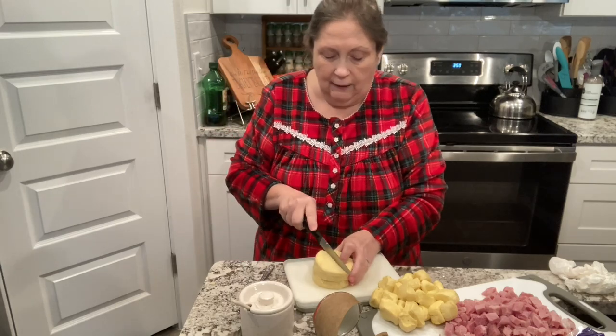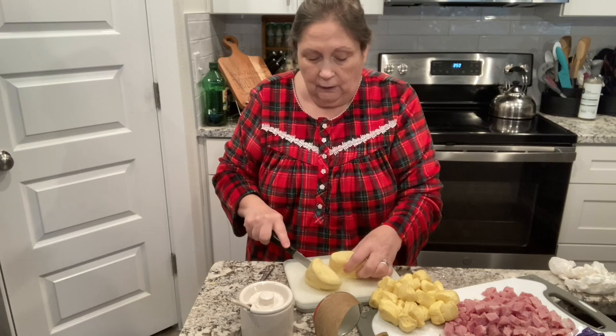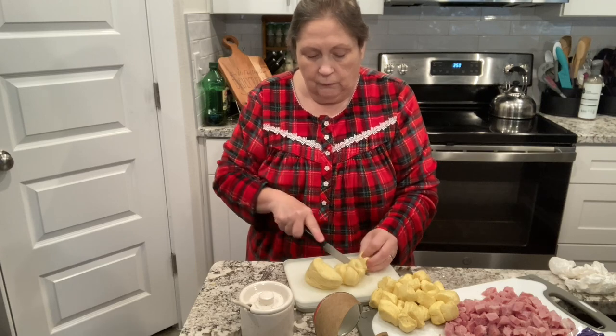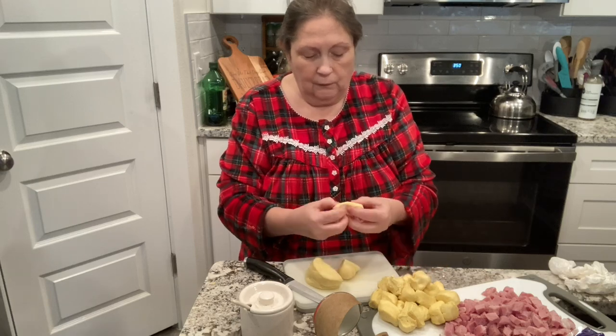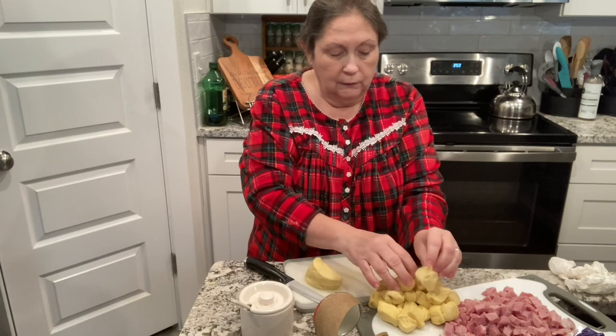I cut those in half, then I cut each half into thirds, then go ahead and separate those apart.